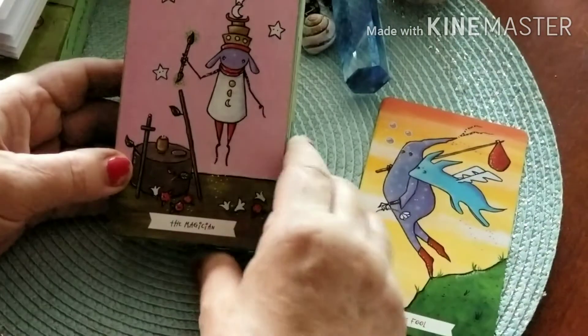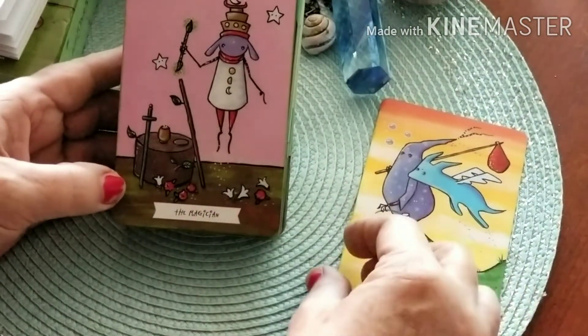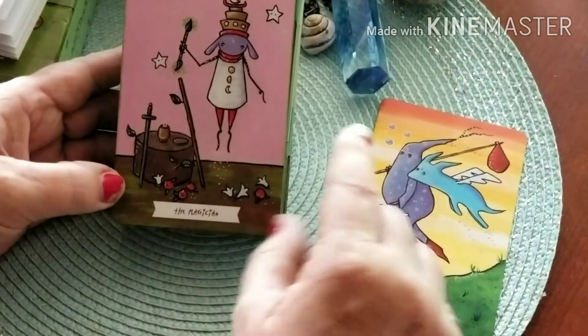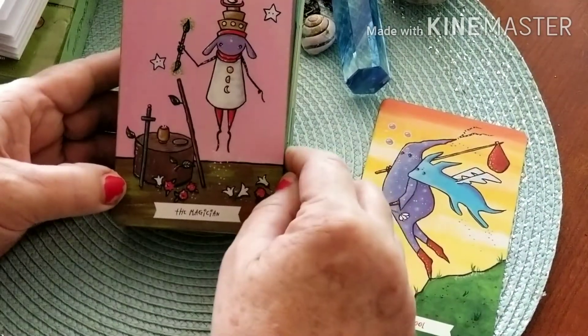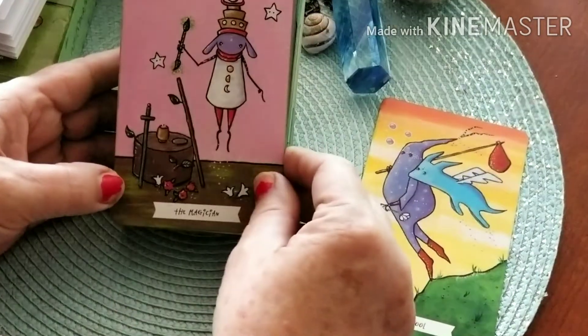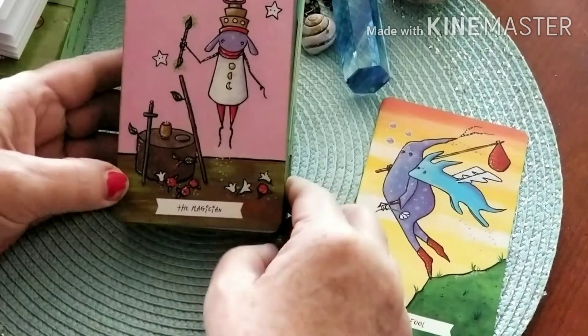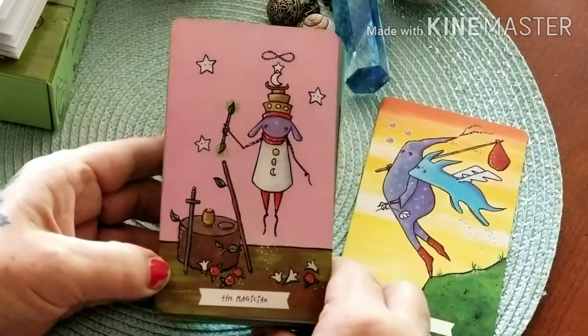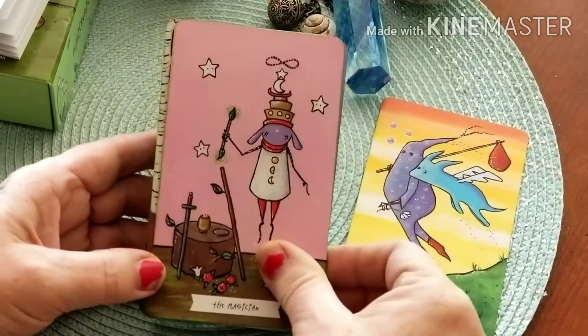Here's our Magician with all the wisdom and tools and power — all the power within. You can see he's got stars lifting him up and his double-ended wand. This is such a cute card. Let me bring the camera down just a little — there we go — and the background is pink.